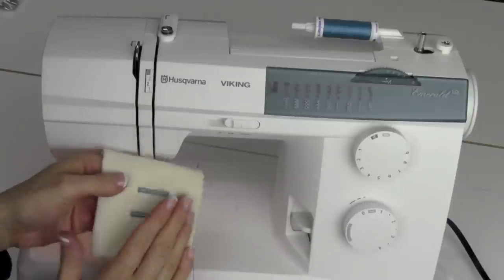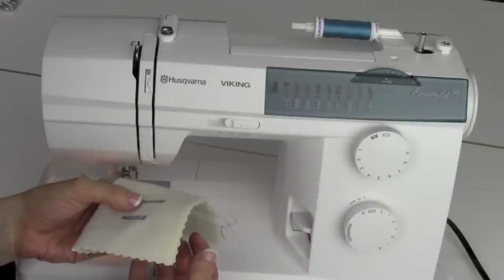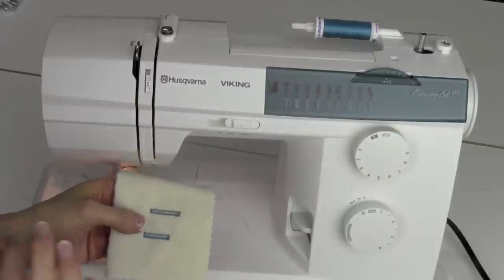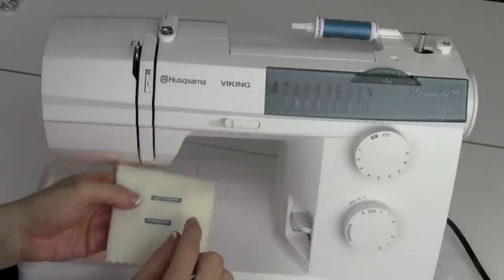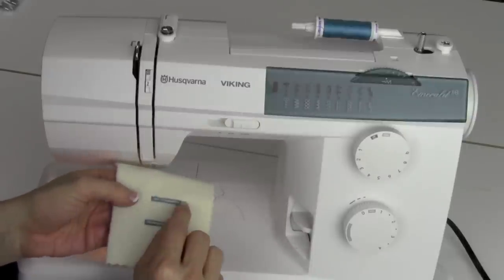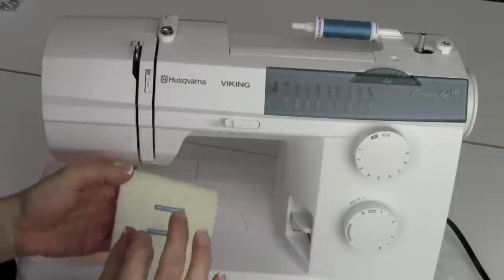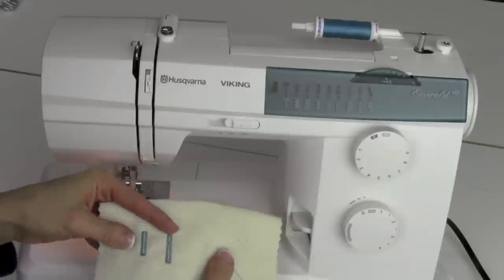For cutting a buttonhole open, there is a buttonhole cutter. It consists of a little block of wood you put behind your buttonhole and a chisel that you slice perfectly right down the middle. I always like to put a little fray check on the buttonholes before opening — a little fray check down the middle, let it dry for about five minutes, then cut them open, and those edges are perfectly sealed so you never have to worry about fraying.